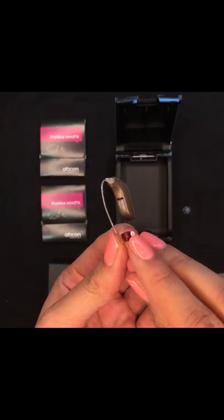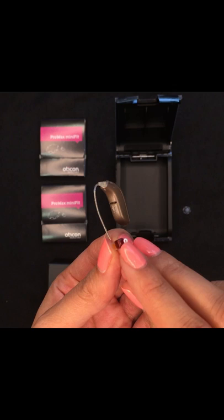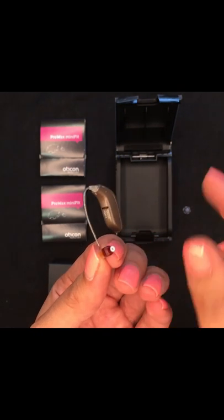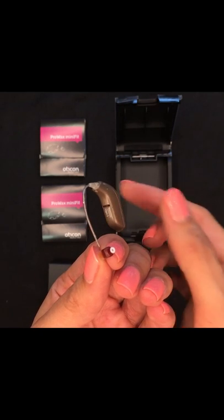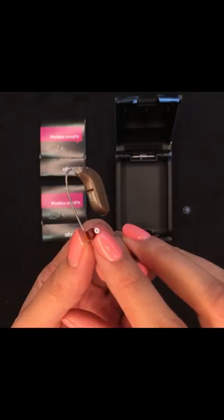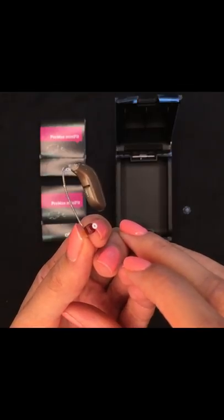The filter needs changing when you can see that it is looking blocked, or you've changed the battery on your device and there's still no output coming from the speaker — the next thing to do is to change this filter.